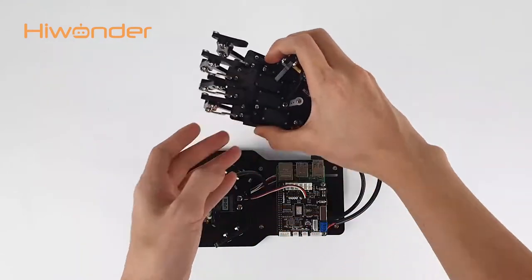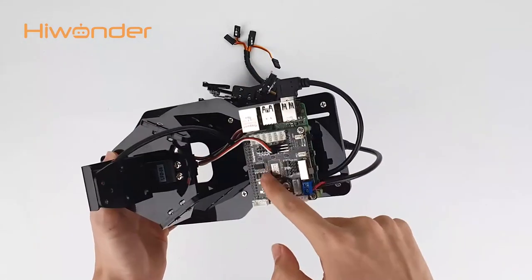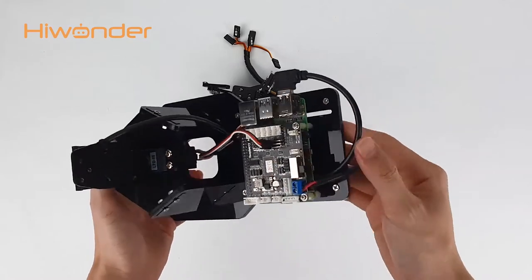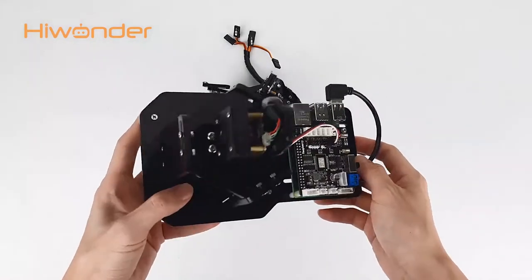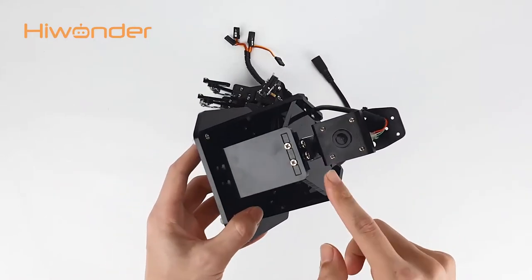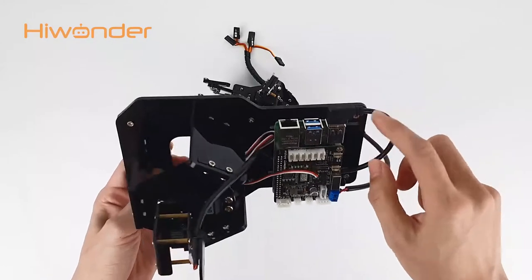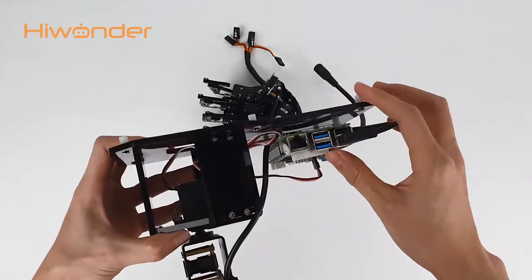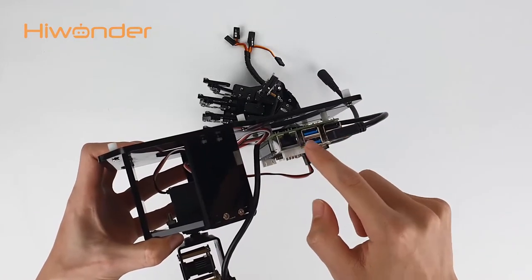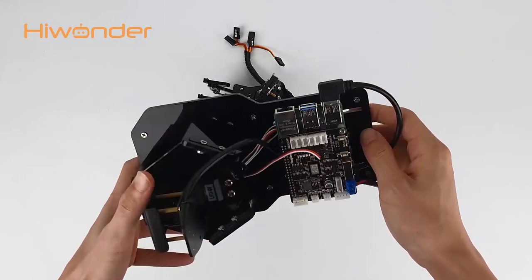This is the Raspberry Pi. Above it is the expression board, and the power cable has been already connected. In the front, there is a camera which will be used in AI games. The USB cable of the camera is connected to the Raspberry Pi. When you receive this product, please check whether the connection is secure. There are four USB ports on Raspberry Pi in total, and you can connect the cable to any of them.